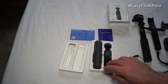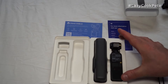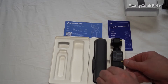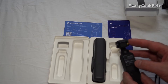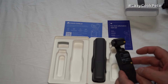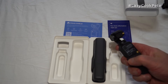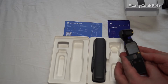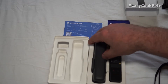Opening it up, we have the camera and gimbal itself. Looks like it's got protective film over the lens and over the control panel, and there's a connector covered as well.